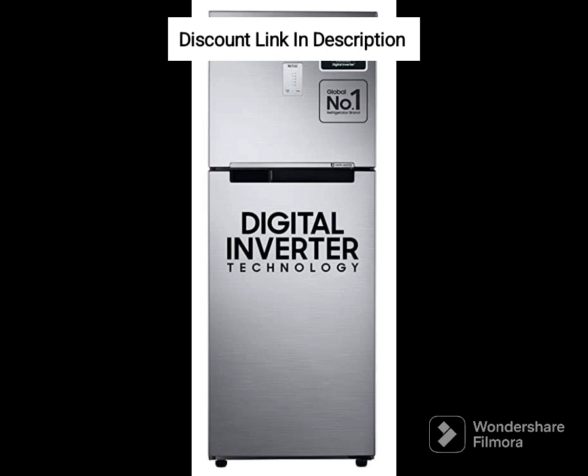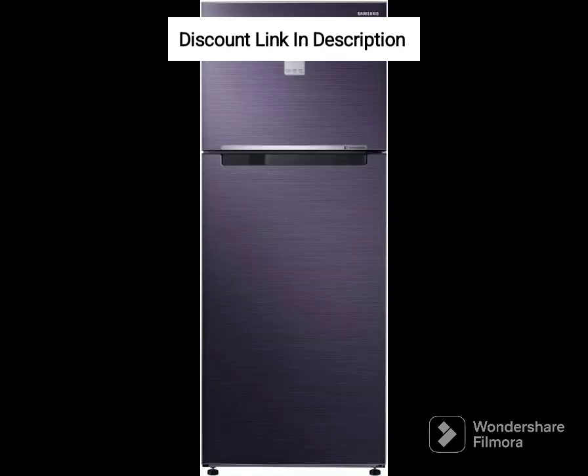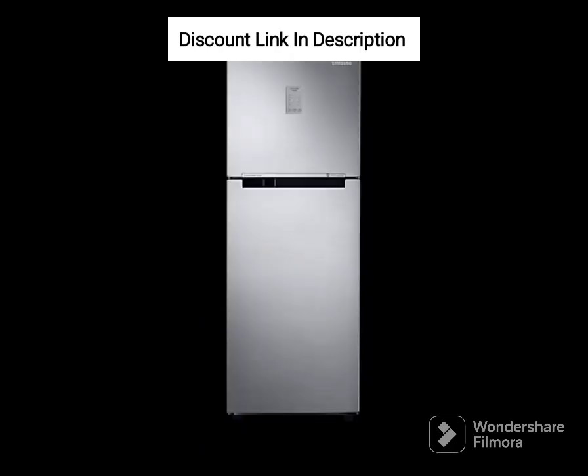Overall, the Samsung 183L 3-Star Digital Inverter Direct Cool Single Door Refrigerator, RR20C1723S8 HL, in Silver Elegant Inox is an excellent choice for small families or individuals who require an efficient, energy-saving and compact refrigerator with ample storage space.